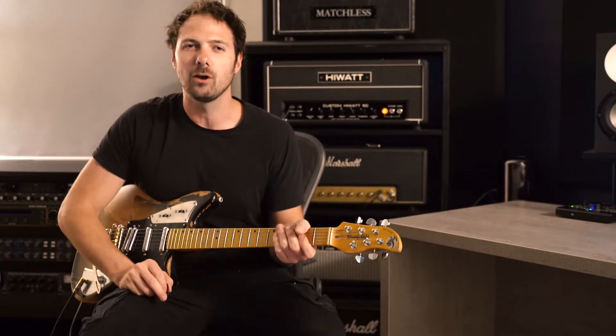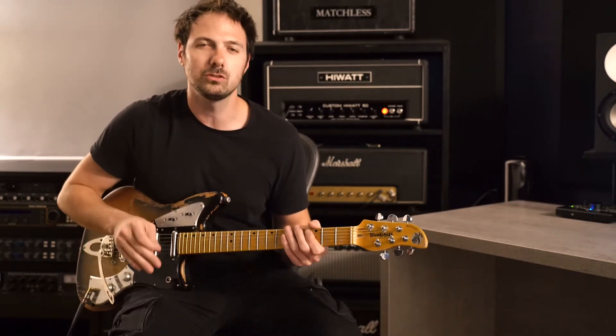I've got a little bit of echo from the H9, a little bit of reverb. Let's hear this on the neck position completely clean.